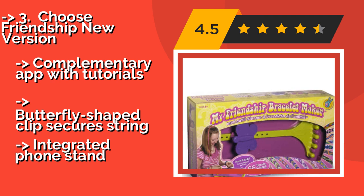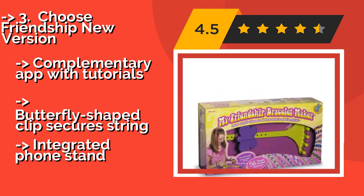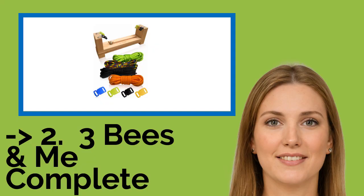It comes with a complementary app with tutorials and a butterfly-shaped clip that secures string, plus an integrated phone stand.